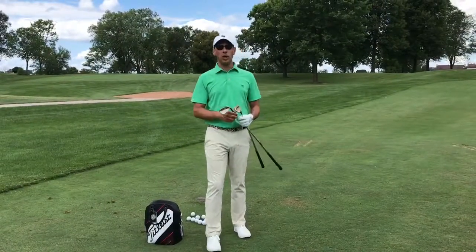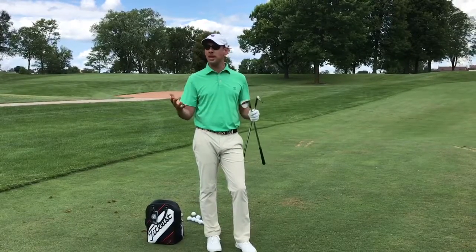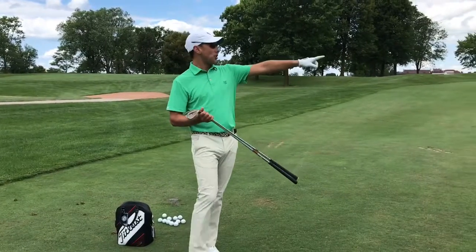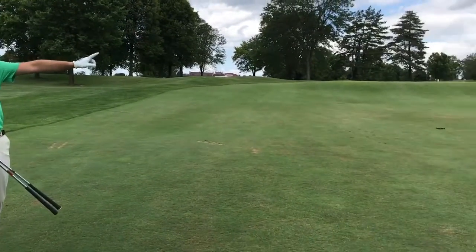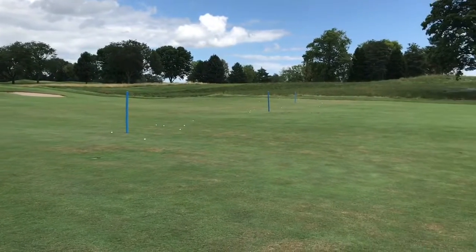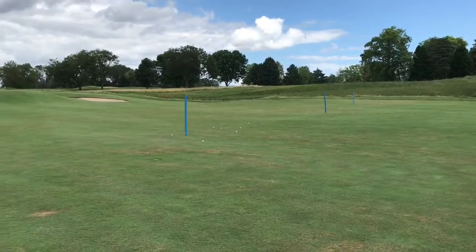Welcome back to Little Links where we're talking about short game practice and ways to use this amazing piece of property we have at Westmore Country Club. If you pan over to the right, you'll see I have three noodles that I have placed at 15, 30, and 45 yards away from the area in which I'm hitting.